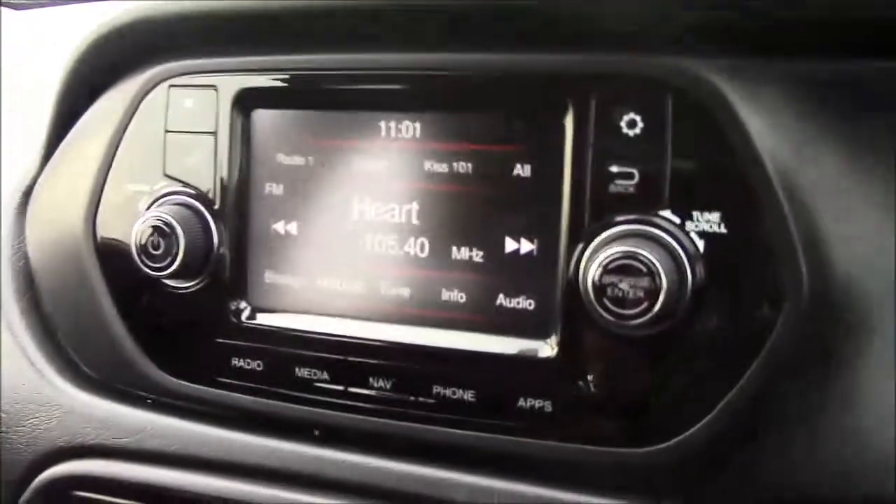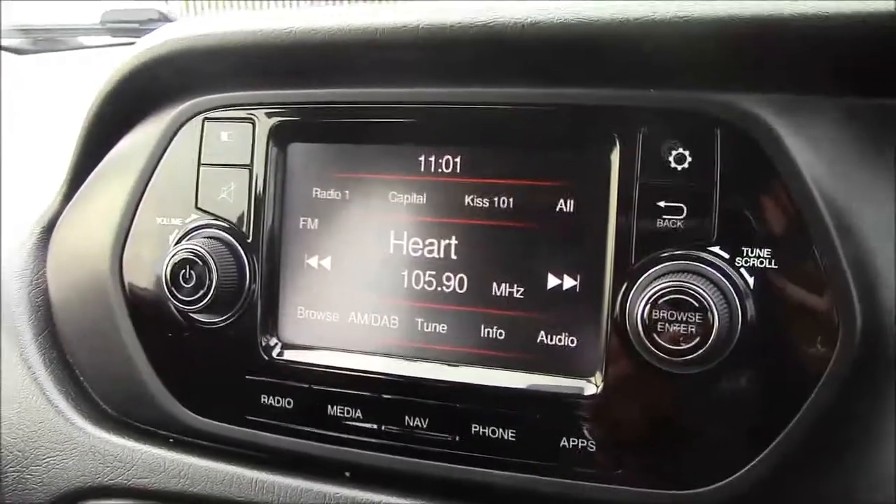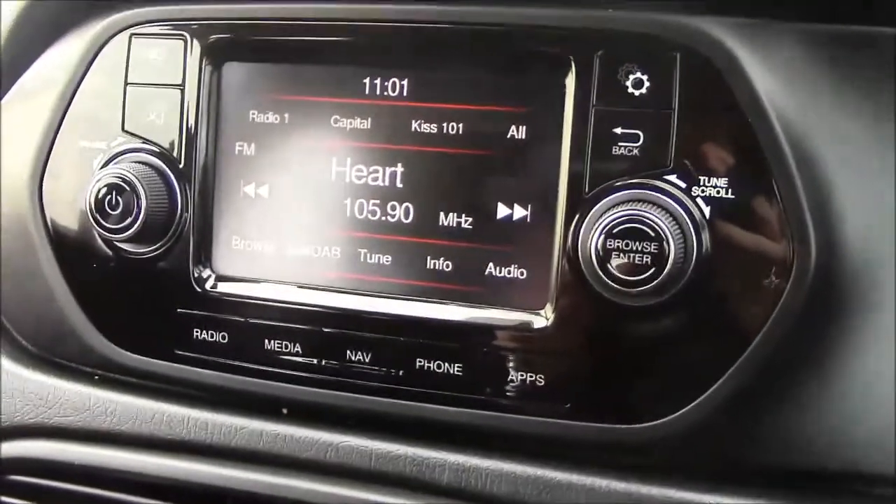Jumping inside the vehicle, I'll go straight onto the centre console. This is your radio display, which comes with Bluetooth connectivity. This lets you transfer phone calls while safely on the move. Additionally, you can stream your media straight to the car without the need for any wires.